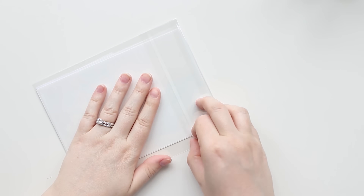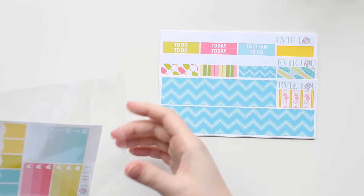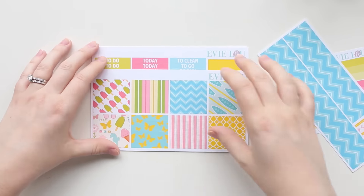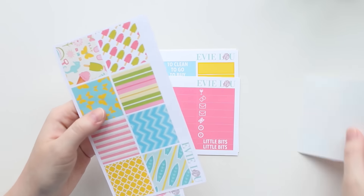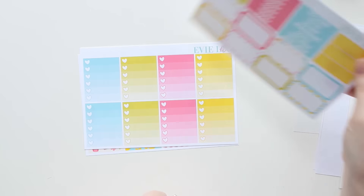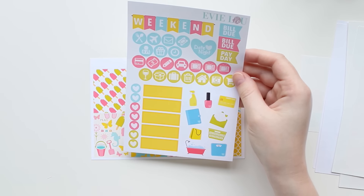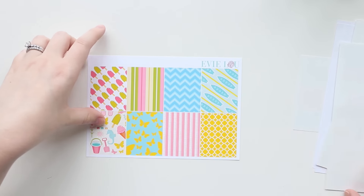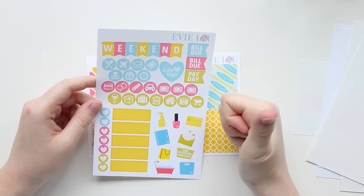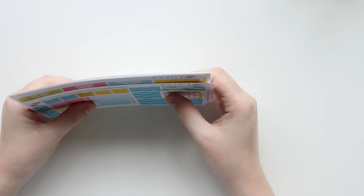And then I got this summery kit from her. Again, the little weekly checklist thing, bottom washi, normal washi. Little things, half boxes and headers. I love these colors. Heart checklists. I really love this new format of this page - this is awesome. And there's a camera sticker - that would be great for like midweek spreads, like marking that in your planner. And then the full boxes and I just really like those colors. So I thought it would be fun and summery.